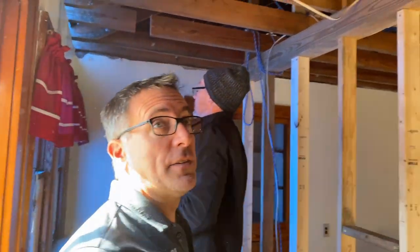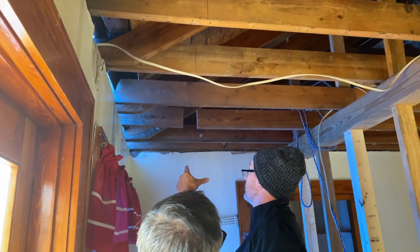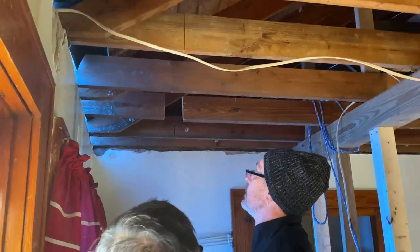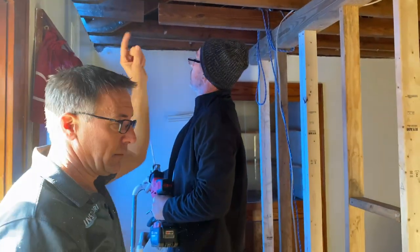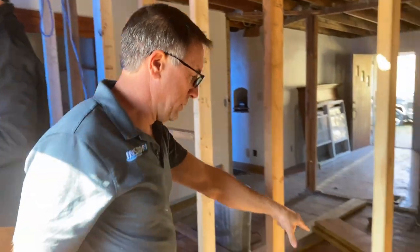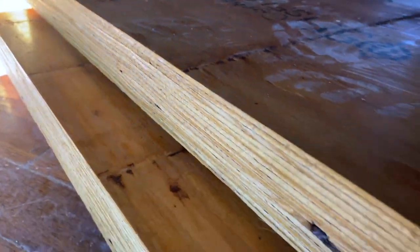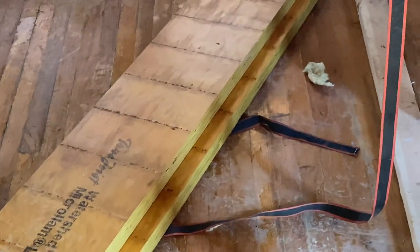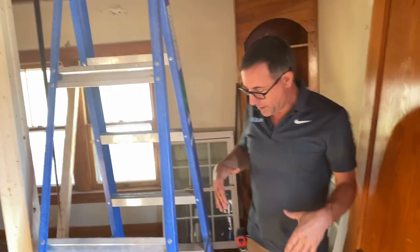So what we did is we went ahead and built a wall — that was stage one. Stage two, we're going to cut out about four inches all the way down, about three and a half inches, and then take these LVLs — which are like a steel beam — and put two 12-inch LVLs across. That's what's going to hold everything together.